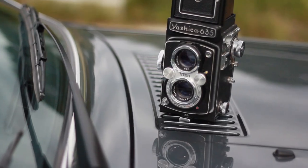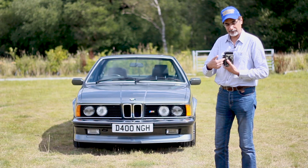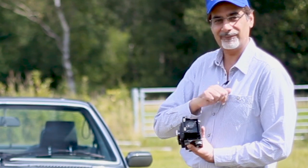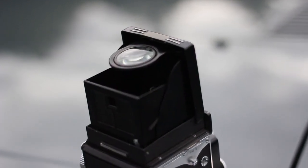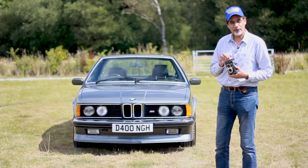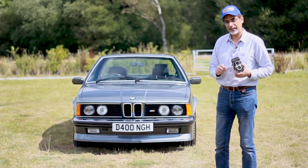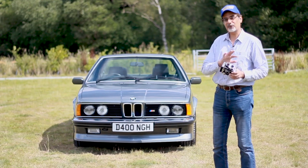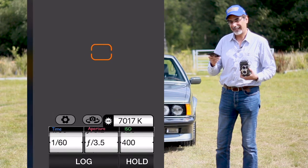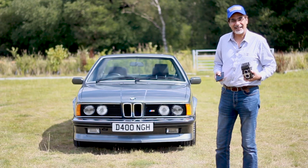It's called a TLR — twin lens reflex. Twin lens because it's got two lenses: the bottom one shoots onto the film, the top one is the one you view through. Reflex because there's a mirror here that bounces the image up, and you view it through here — you can even magnify it. It's a dual-mode film camera, takes both 35mm and 120 film. We're shooting with 120 here — 12 shots only per film — and of course full manual settings, so I have to cheat and use a light meter app on my phone.